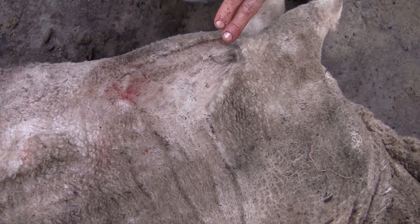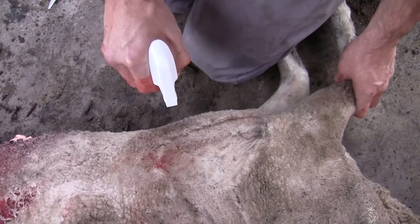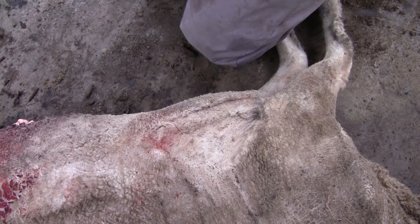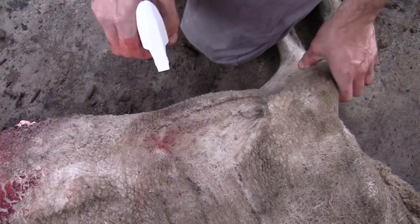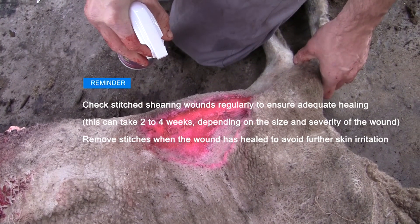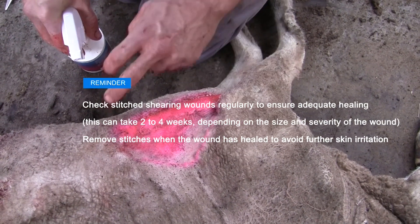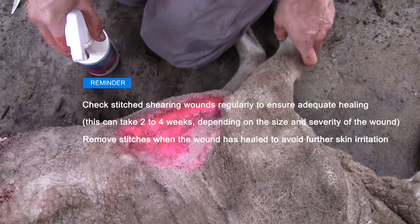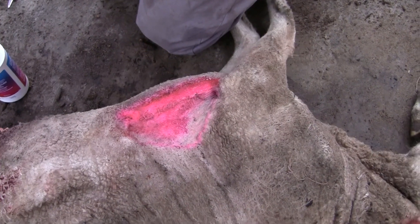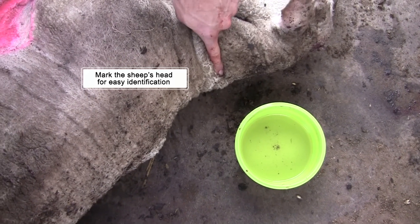Once we finish this layer of suturing and the wound is now clean, it's important that we disinfect that area using a form of antiseptic spray. We've got one here — we just cover that area to prevent any potential bacterial infection. We could also use a fly repellent around that area, or a combination, to prevent any fly strike. The animal should also be clearly marked in order to monitor the healing process of the wound.